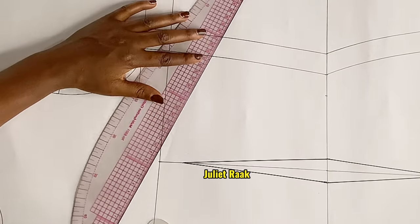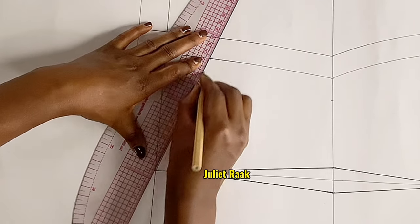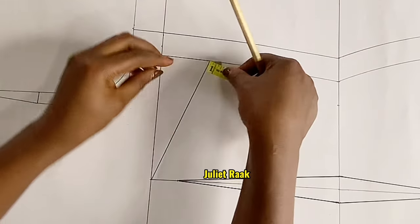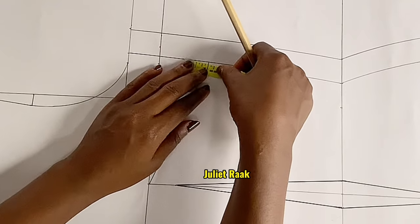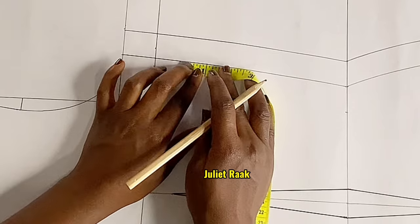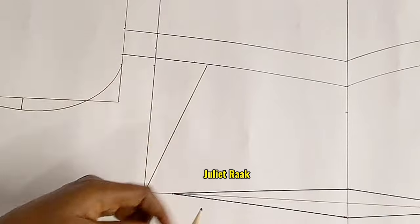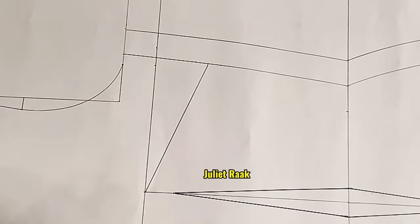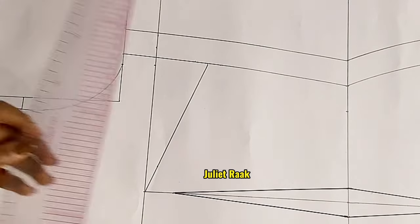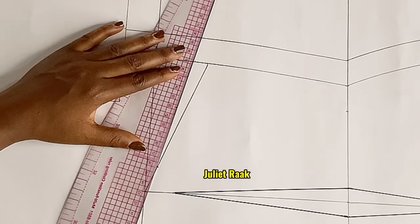Mark 2 inches below the bust line and connect it with a straight line to the point where your dart line starts. From this part, mark 0.5 inch on both sides to create your bust dart — so the total dart you took is 1 inch. Moving to the upper part, also mark 1 inch down. I'm going to connect those 0.5 inch lines to stop where I marked 1 inch below.